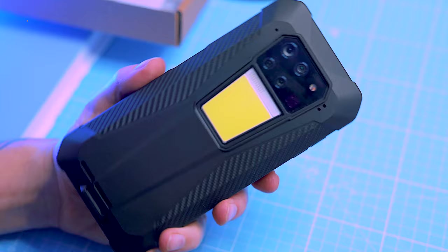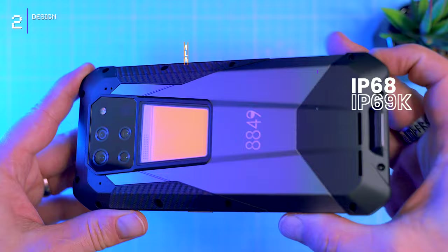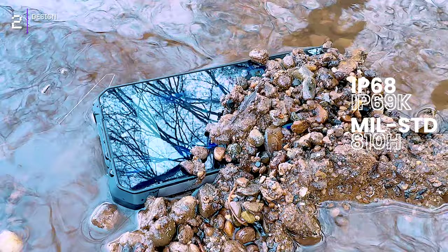The phone's got the chops to withstand anything you throw at it. It's built like a tank with a shock-absorbing TPU body, an aluminium alloy frame, and IP68, IP69K and Military Standard 810H ratings. That means it can handle dust, water, shocks, drops, and even extreme temperatures.